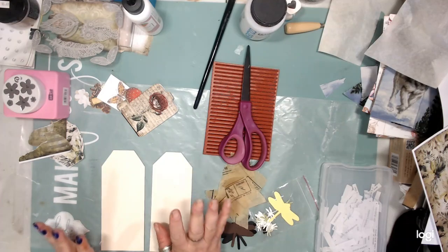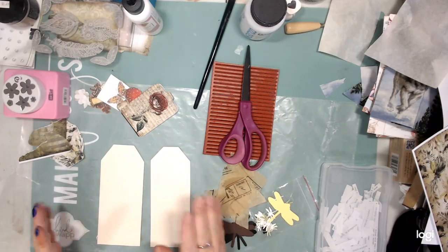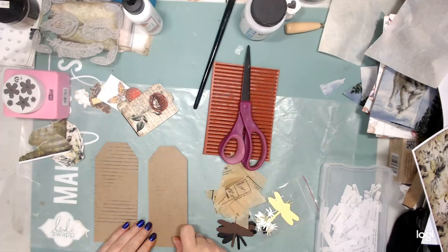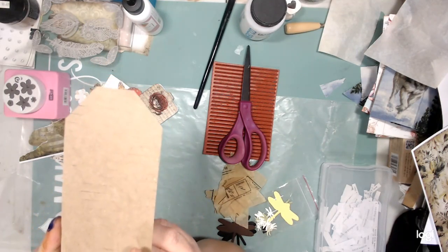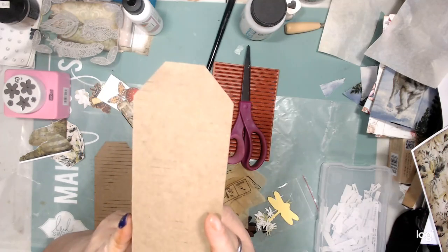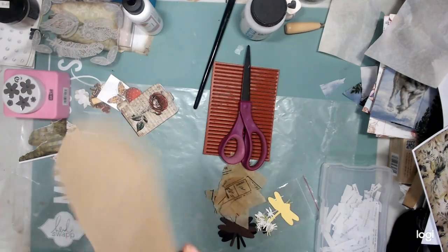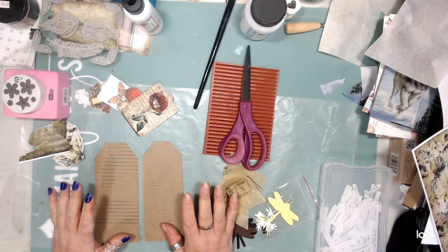To make things move a little quicker for the sake of the craft-with-me, I already placed lines on my cardstock. I know you probably can't see them — they're very faint but you can see them and be able to write on them. There they are. You can barely see them but they're there.